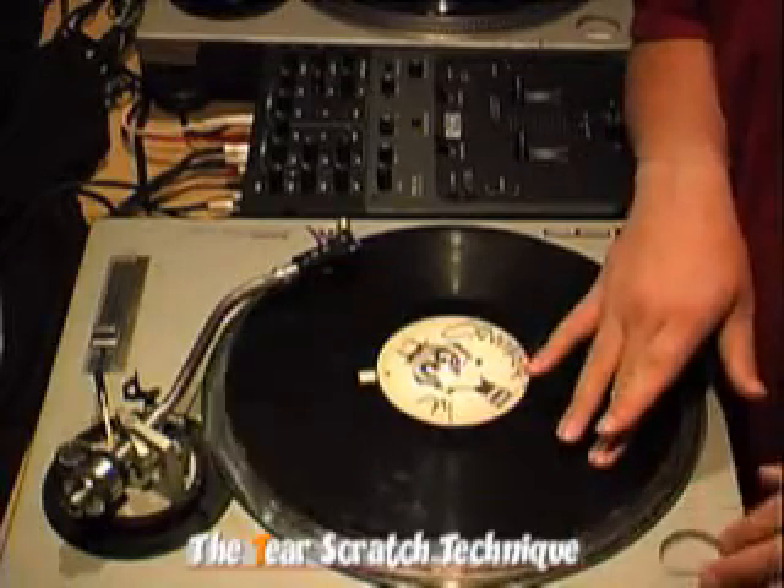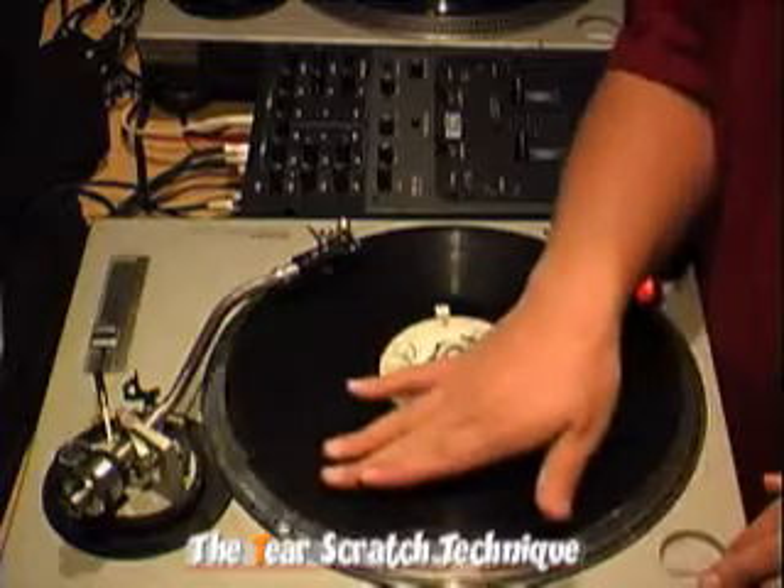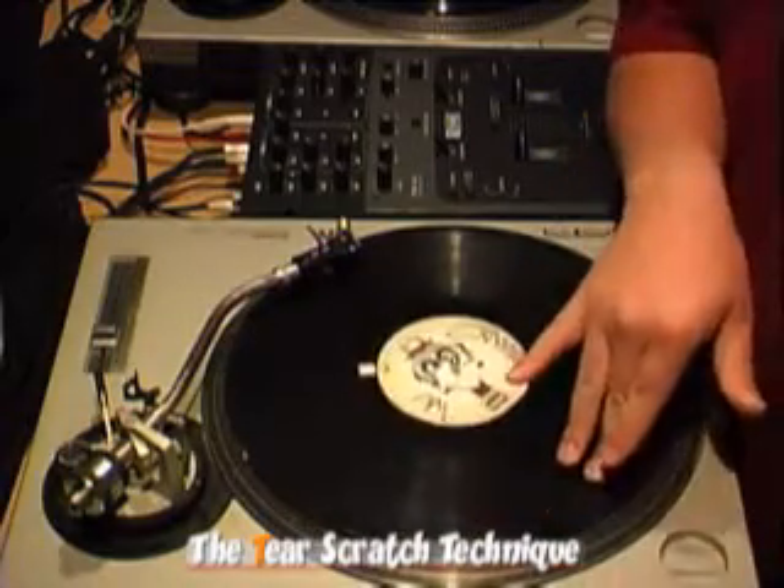So the forward sounds like this. And then backwards it's the same thing.